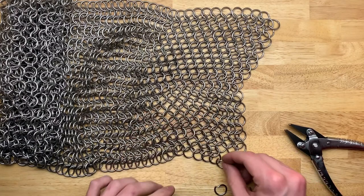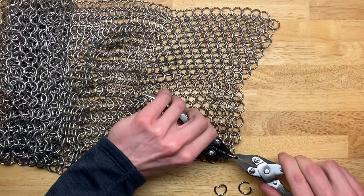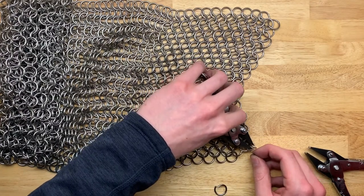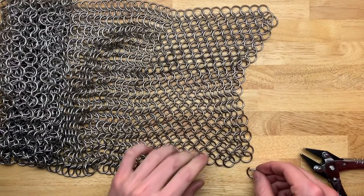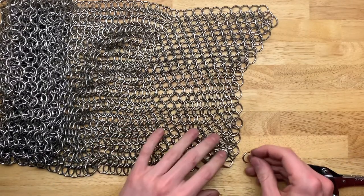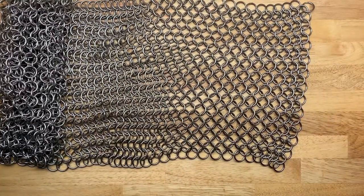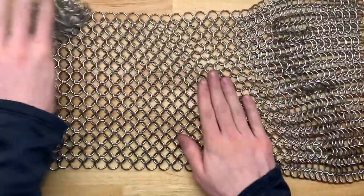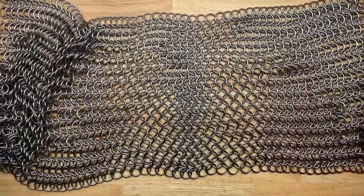And now we come down to the end here. The final one goes through the last inner ring, and there we go — there's a whole new row. And that's how you do European 4-in-1. It's a nice pattern and I think it looks pretty good.